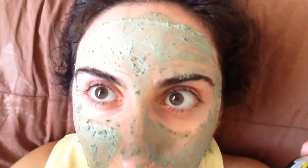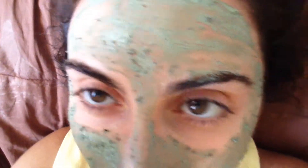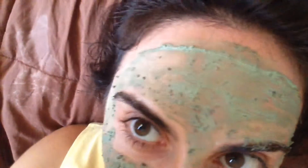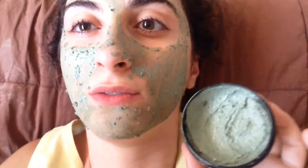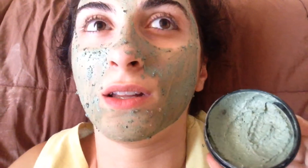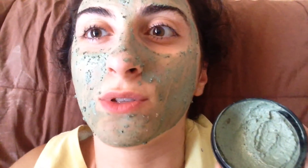Here's what it looks like. It smells very like peppermint tea and spearmint — kind of like mouthwash almost, on your face.